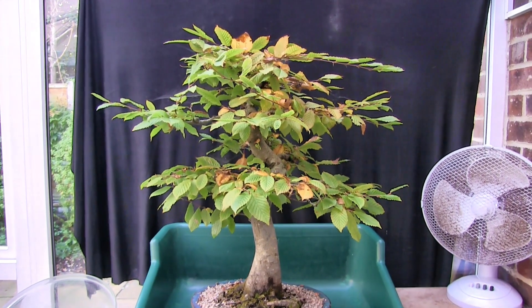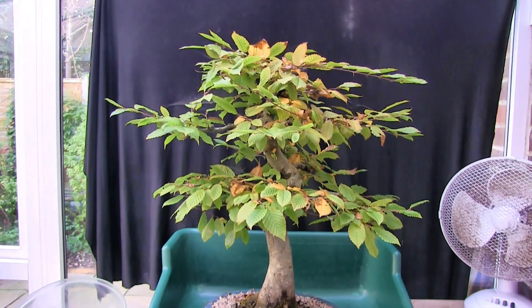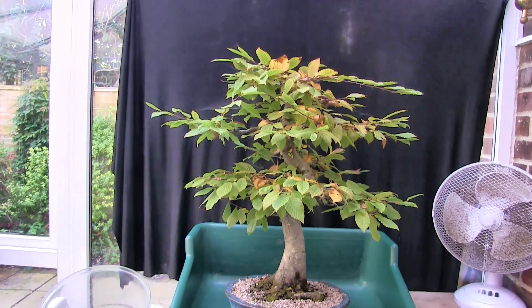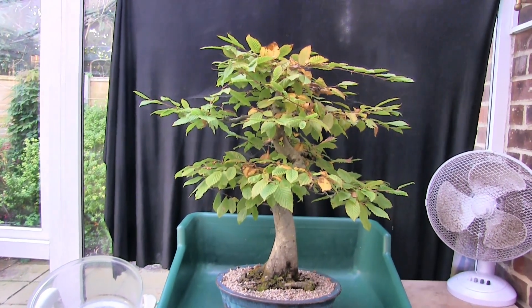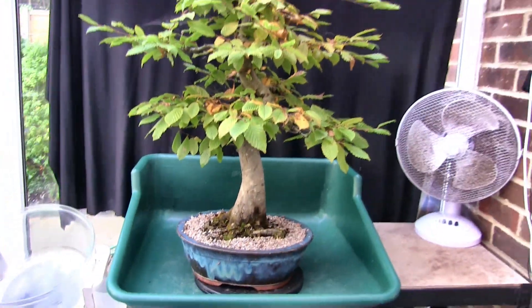The idea was to let the root system expand during this growing season, and to do that the best thing to do is just let the top grow. What I'd like to do with this tree is have a better apex. The branches I can put up with even though they're not perfectly placed — we've even got a nice pair of handlebar branches here, but I can live with that.